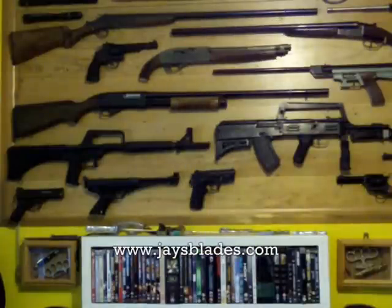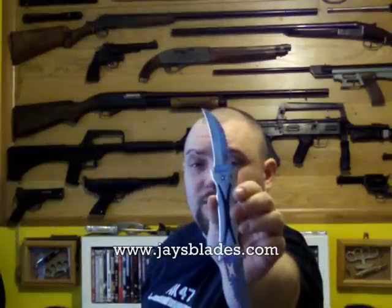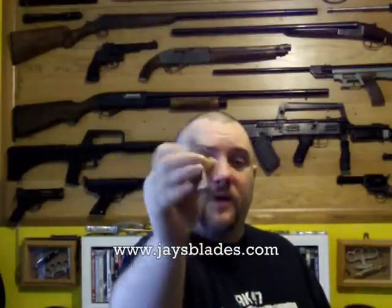Good knives for the price. Made by Tomahawk, sold by JaysBlades.com on his budget range. If you want one of these, just send him a message asking for the double-bladed folder — he'll know what you mean.